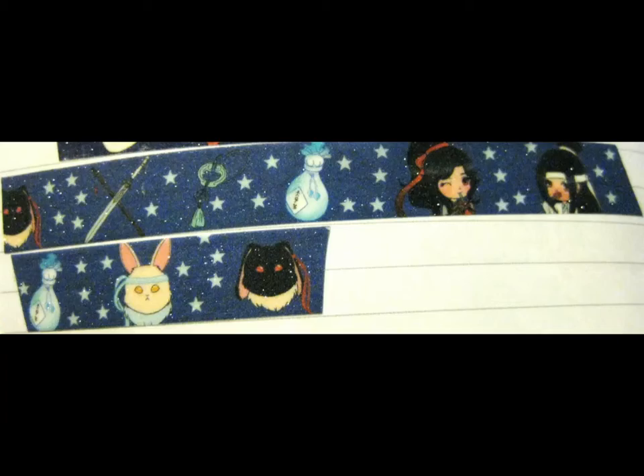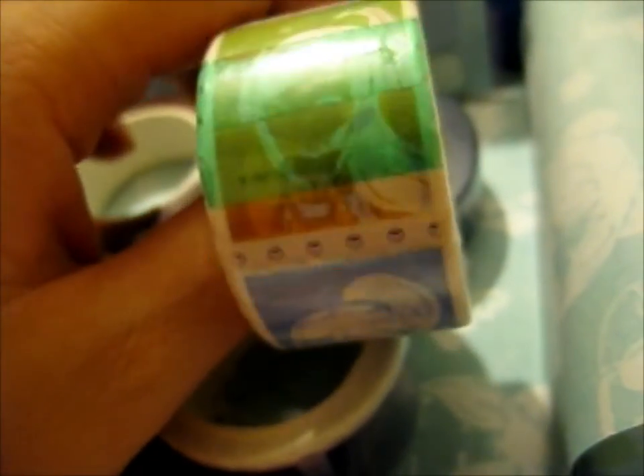I'm pretty sure this is not the one I had before — this is a completely different one, which is good. This one is the Cultivator's Stamp washi tape.